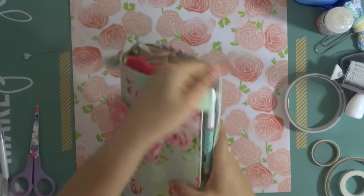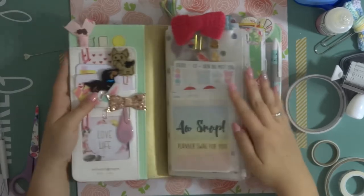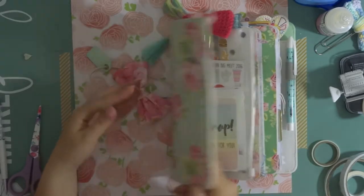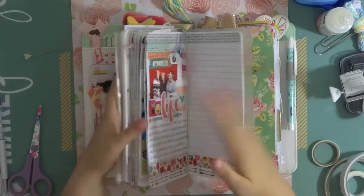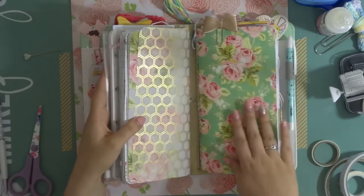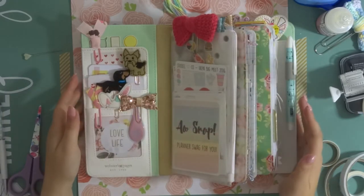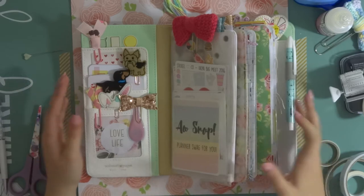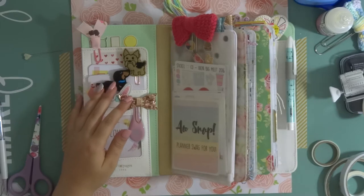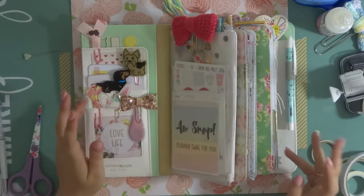If you open the notebook up — I know there might be some people watching who don't actually know what a traveller's notebook is — basically a traveller's notebook is kind of like a notebook cover. The cover itself is the traveller's notebook and it has elastics inside, and you can put notebooks or inserts onto these elastics so you can have different notebooks for different topics or different lists, whatever you fancy. I don't tend to use mine as an actual planner; I've tried it a couple of times and I haven't really gotten on with it. I use mine for creative pursuits really.